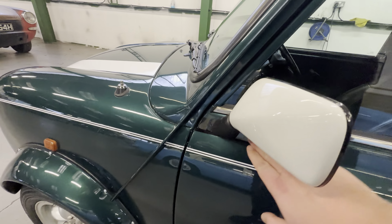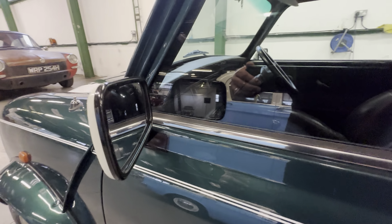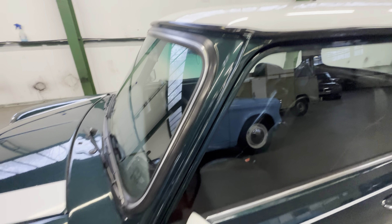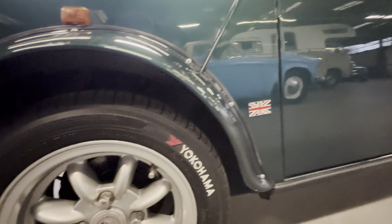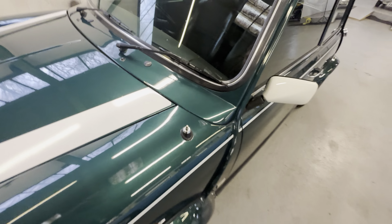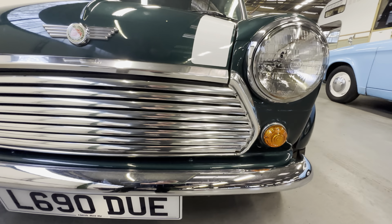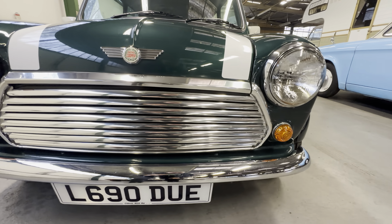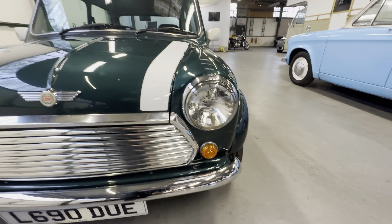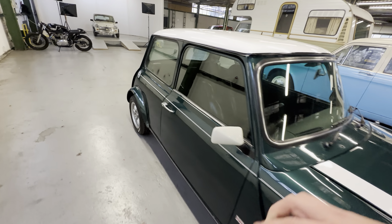There's tape on this side as well — guessing maybe they changed the mirror style, possibly had bullet mirrors on and put the Cooper ones back. It doesn't particularly detract; it's more like a bit of black vinyl than tape, and it is tidy. Coming down this front wing, inside the arch they're all good and the seams are lovely and clear, as is the bottom of the windscreen. Coming around out the front, the stripes are nice and fresh, all the chrome on the grille is really good — there's normally at least one dent on the grille but this one's lovely and straight. The front bumper is all nice and tidy, light lenses on both sides are good as are the chrome bezels with no pitting.